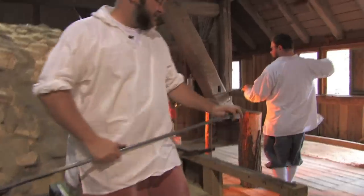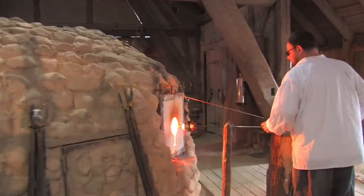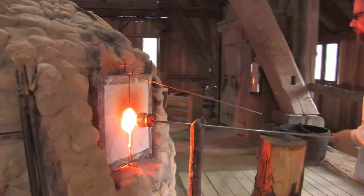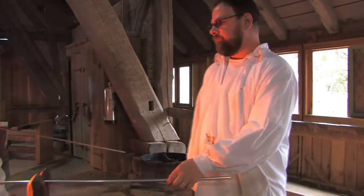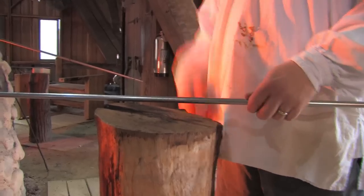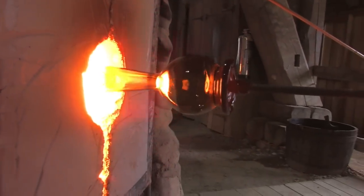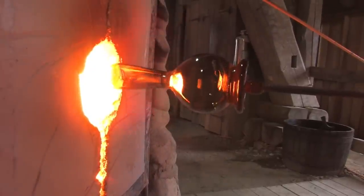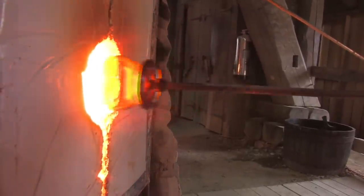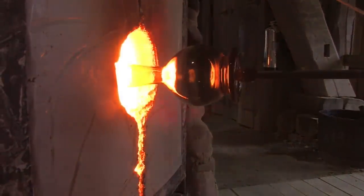Before we can shape that glass we have to do some reheating. It's not hot enough to shape unless the piece is over about 1,400 degrees. So we take it back to this called a glory hole, which is a reheating chamber that's just got a really hot fire in it.